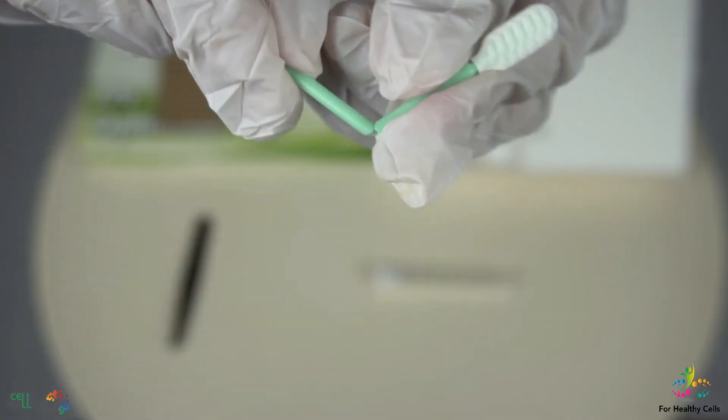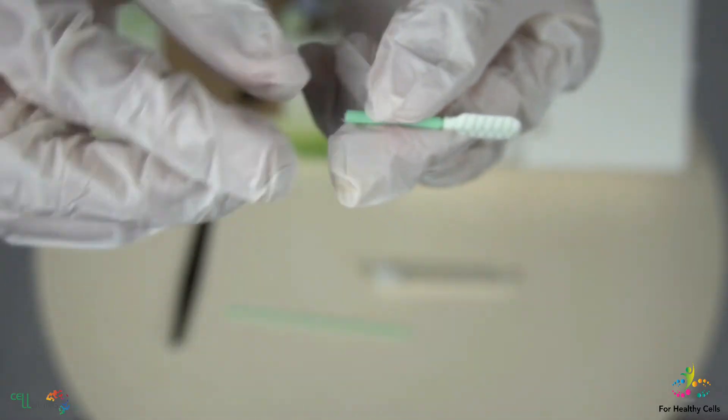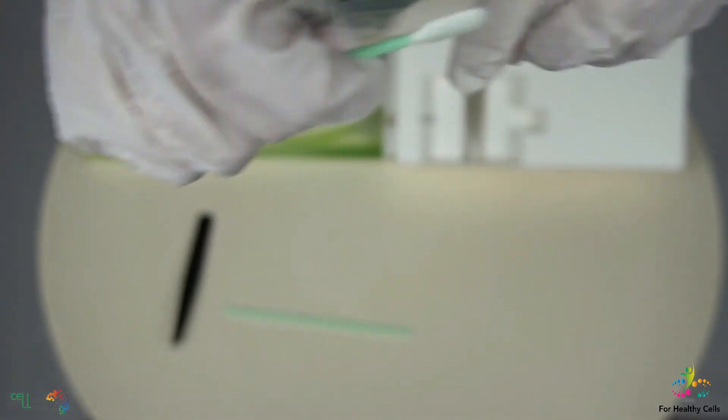After you're done collecting the saliva, break the cotton swab at the marking and place it in the clear tube and close it.